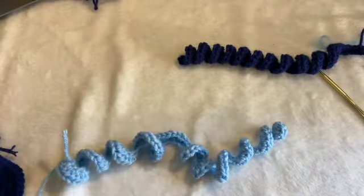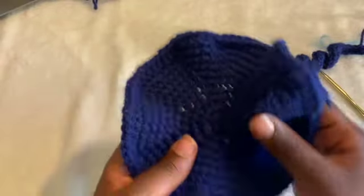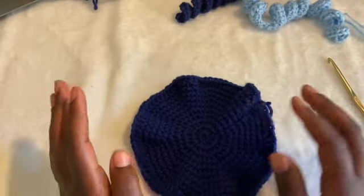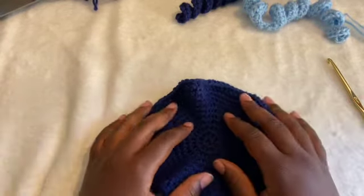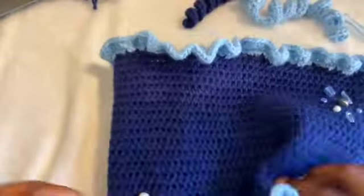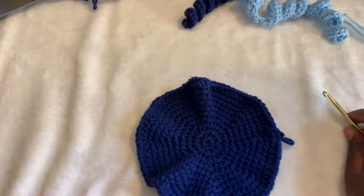We want these ends kind of long still because we're going to attach them to the bottom of the dome — the base part. If you're planning on lining your bag, go ahead and do that before doing anything else. This is where you want to line your bag — when you're done with this panel, your dome, and this.